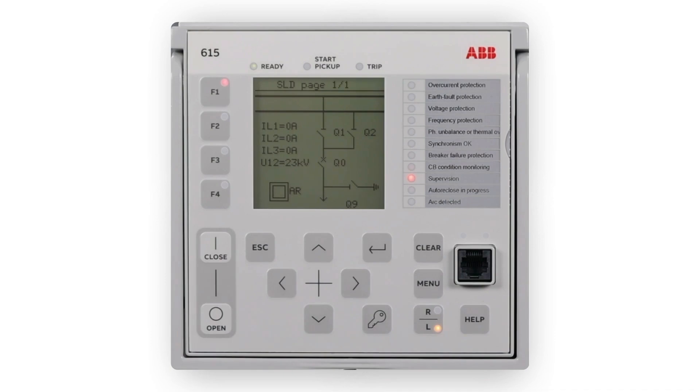The LHMI comprises the display, buttons, LED indicators and communication port. The LHMI includes a graphical display that supports two character sizes. The character size depends on the selected language, and the amount of characters and rows fitting the view depends on the character size.